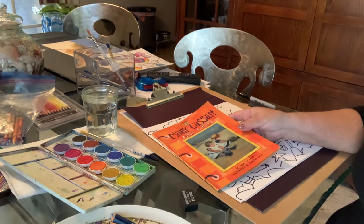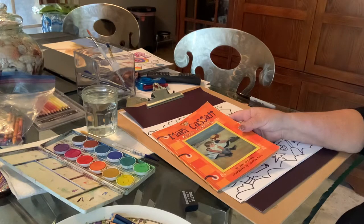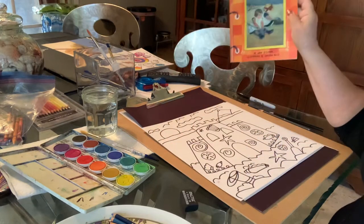Hi students, this is Ms. Gartell again and we're going to be drawing today a sandcastle.